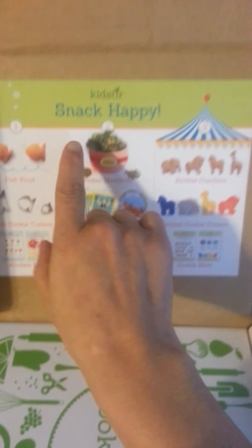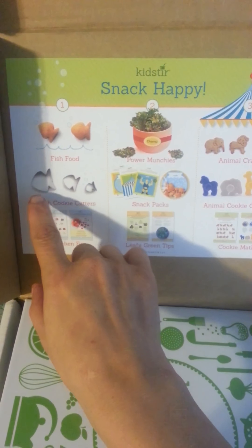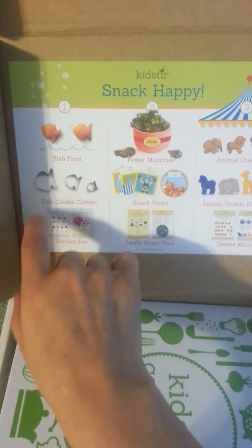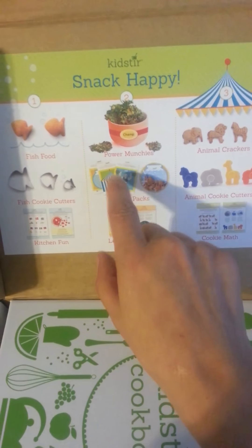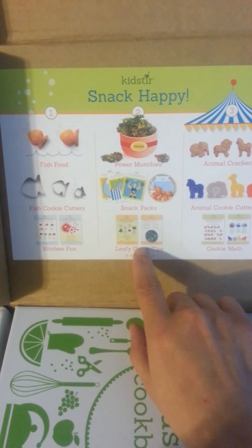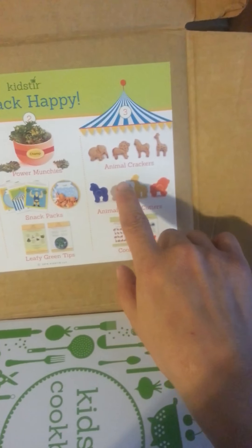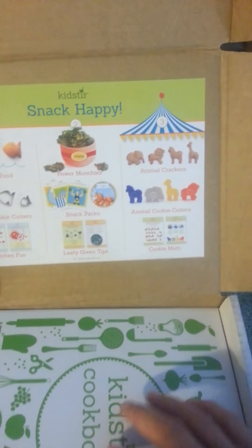So here it says Snack Happy. Fish food — it has three little fish cookie cutters in the kitchen kit. Leafy greens. The second one is the Power Munchies Snack Packs with Leafy Green Tips. Animal Crackers is the third one, with the animal cookie cutters and cookie match.